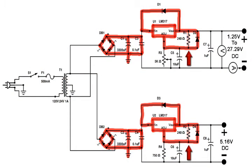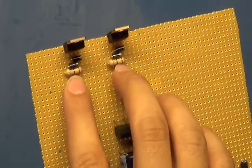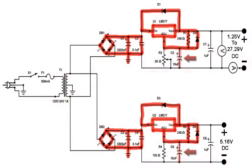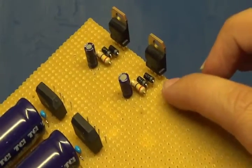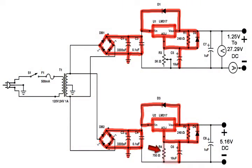Now add the 240 ohm resistor going from Vout to adjust. I used a half-watt resistor — a quarter-watt will be fine, I just happened to have a 240 ohm half-watt on hand. Next, add the 10 microfarad capacitor, which is polarized, so be careful to put positive and negative in the right places when soldering. This goes from the adjust pin to the negative.